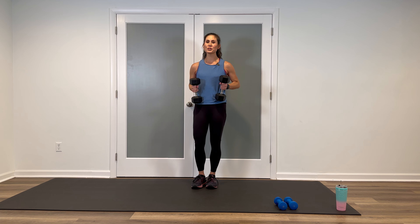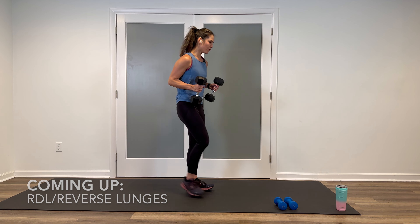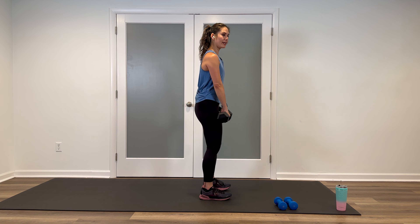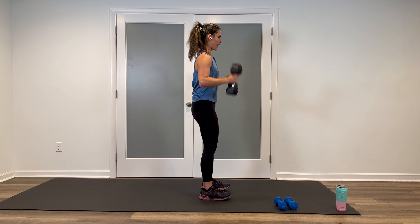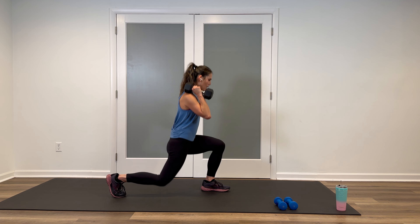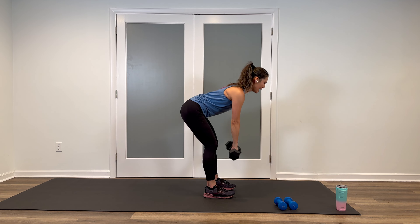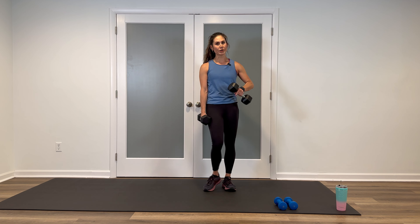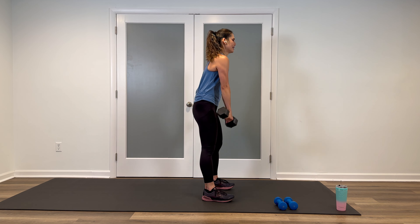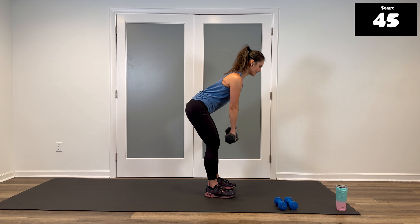You've made it to block number two. Starting with your set of heavier weights, we're doing a Romanian deadlift to alternating reverse lunges. We're going to start with the palms in — Romanian deadlift, feet together, soft knees, hinge forward, come up. I'm going to rack the weights, alternate reverse lunge, reverse lunge, bring it down, and then go back to the deadlift. You can do the same move with one dumbbell or no weights at all. All right, back — 45 seconds, let's do it.